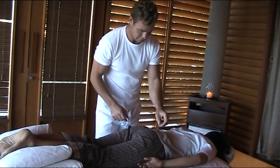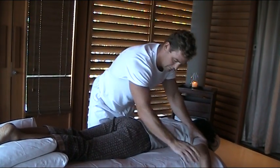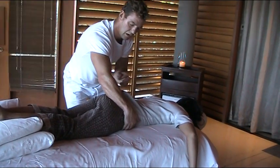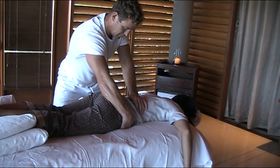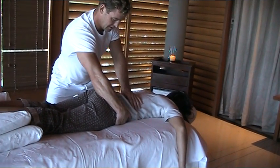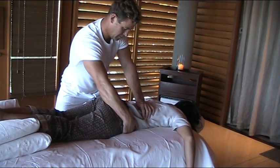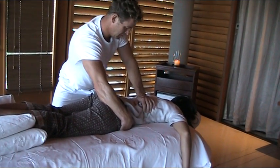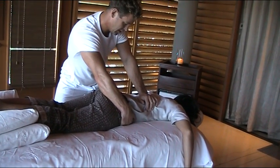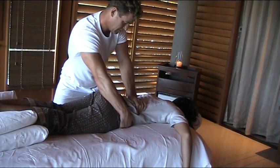The next one we're going to do is going to come underneath the pelvis. Place your hand just on the side of the spinous processes. Pump, pump, pump — so you're pushing the muscles away, gently stretching. Pump, pump.